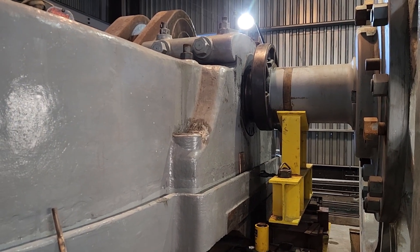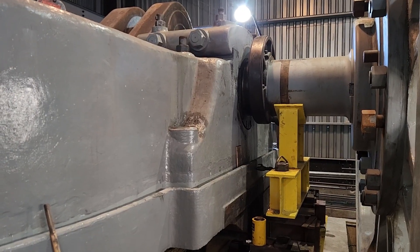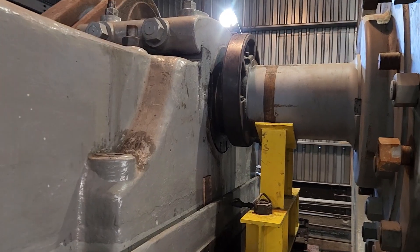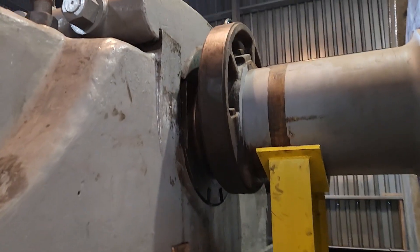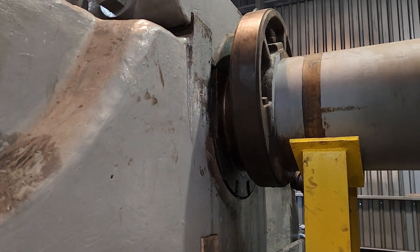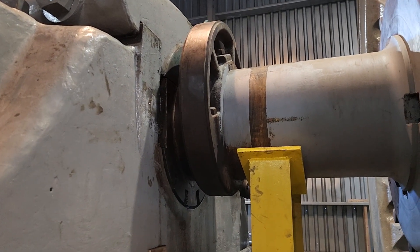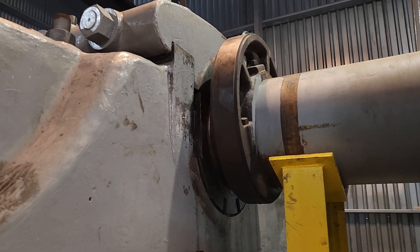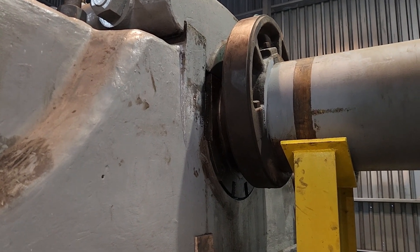Today we're going to talk about the main bearings for the Todd engine. Yesterday we got the high-pressure side main bearing fully assembled with the bearing cap on and just about all parts on there. On these big stationary steam engines, this one has a 23-inch diameter main journal by about 42 inches long. It's all babbit-lined — not roller bearing or anything like that.